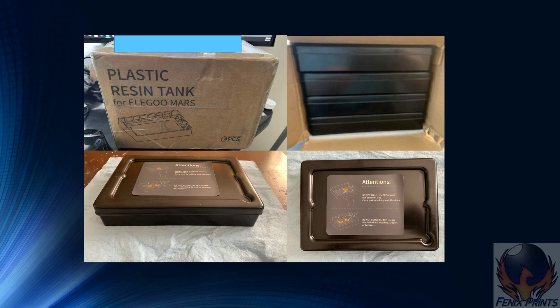They're just plastic vats. It comes with a sticker on top that says not to touch the FEP film and not to use a plastic scraper or anything else on the FEP film. I don't know if it's because the vat is plastic or what — maybe the FEP film is a little bit more sensitive to pressure than normally. I don't think that there's going to be an issue if you have a print stuck to the bottom of your vat; you can probably still press up from the bottom to release those.